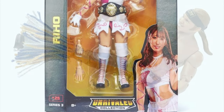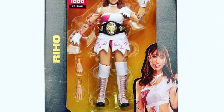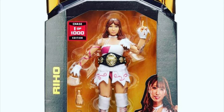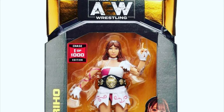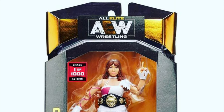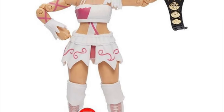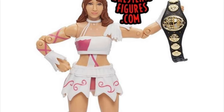Number 25, we have the one-of-a-thousand chase edition Riho. She comes with the Women's title and some interchangeable hands, very similar attire to the standard edition — slightly different, but same color scheme. The main difference is that it's a new neutral-faced head scan, which personally I think looks better than the standard edition. I've been feeling that a lot about these rare and chase edition figures. She comes with very similar gear — you can see the pink and white, it looks good. I just wish it was maybe a completely different color scheme. Here is the chase Riho, one of a thousand.